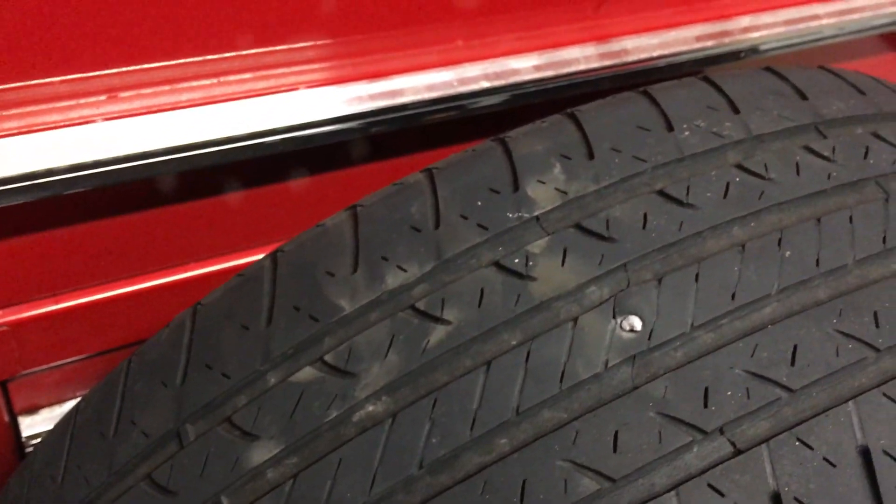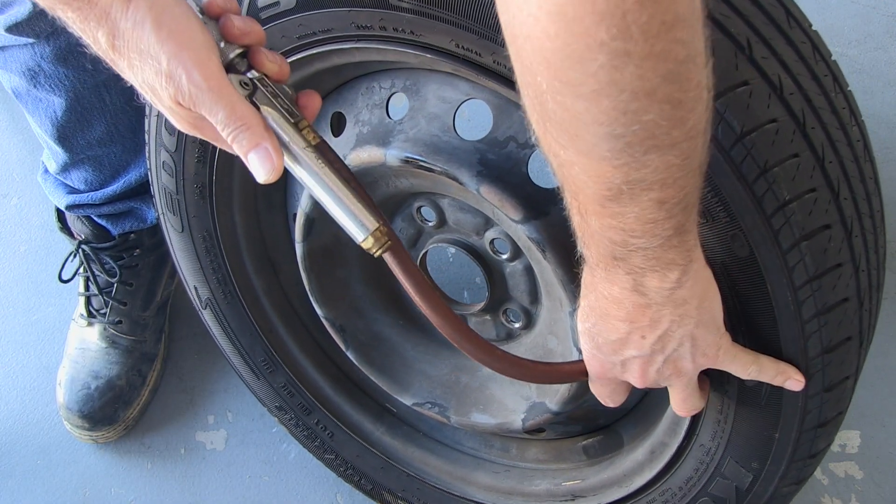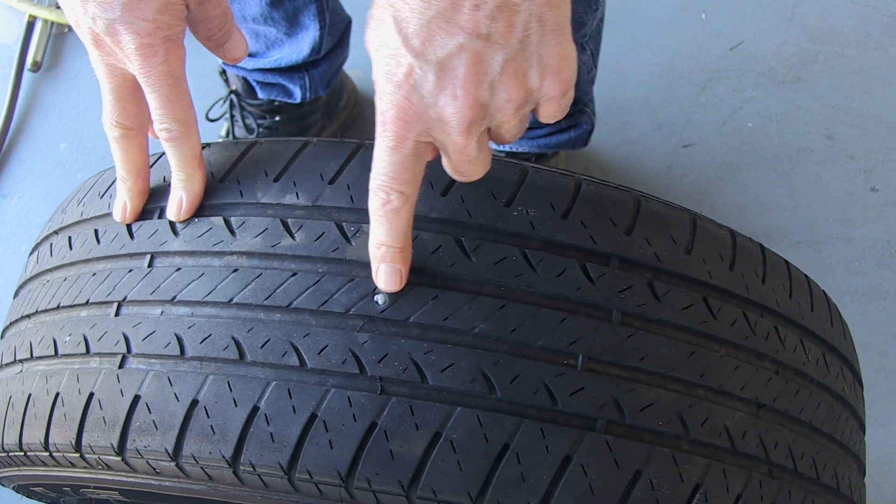In this video I'll show you how to plug a tire in five minutes. Our first step is to air up the tire to its proper inflation. Next I'll inspect the tire to find the leak.